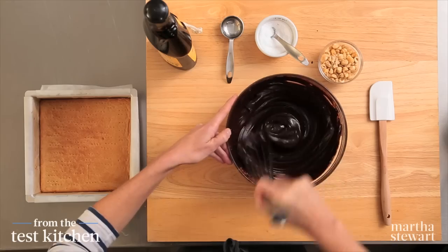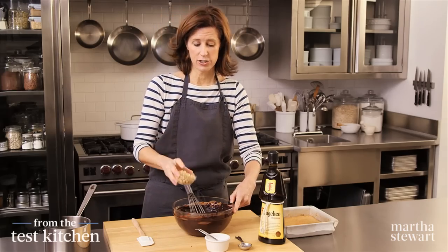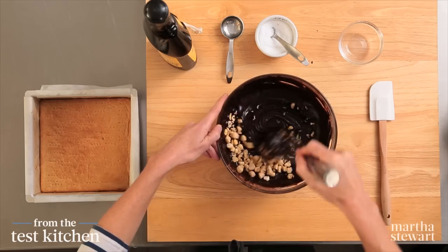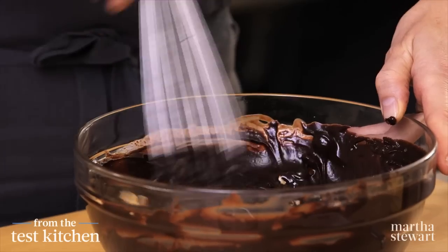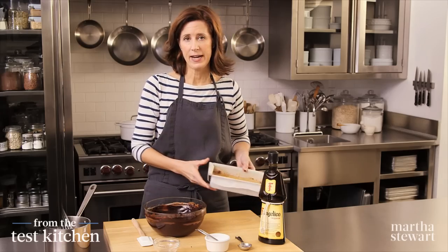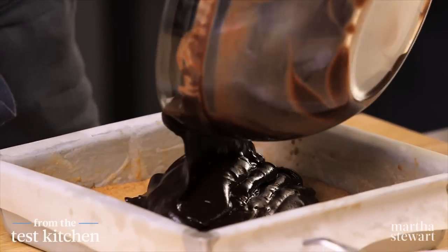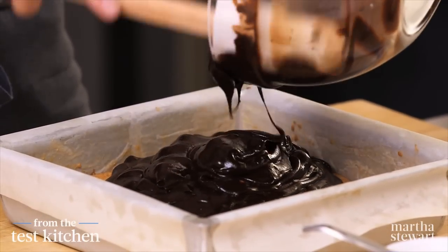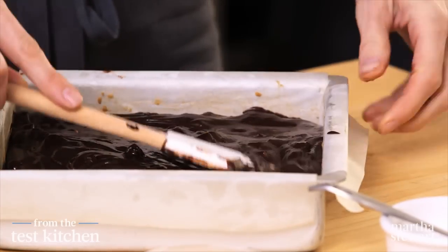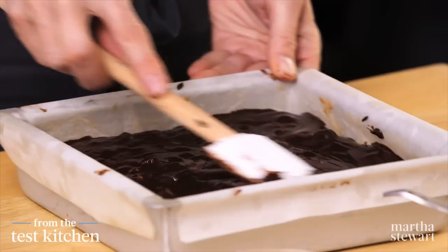That's looking really glossy. In goes half a cup of skinned, chopped hazelnuts — these were toasted. It's always great to toast the nuts before using them; it just brings out their flavor. We have our baked and cooled crust — it looks beautiful. This is going to go right on top. This is definitely the cookie for the chocolate lover. Even it out, spread it to the edges.